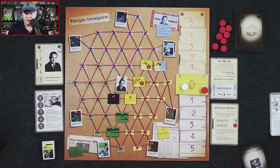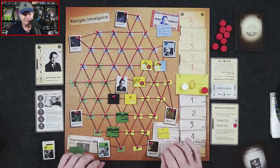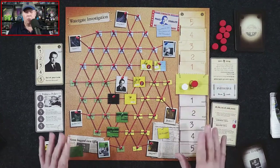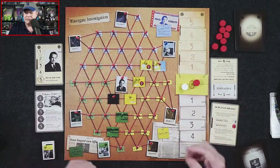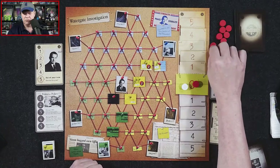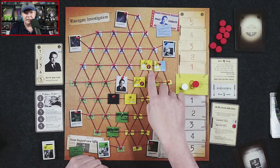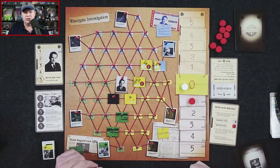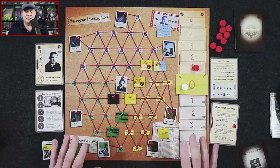One last thing about how rounds end: it takes a little getting used to. Once you end the round and award momentum — or if nobody got momentum — you replace it with a new token. When placing evidence with a number one on it, you automatically move that one spot closer to your five, so it starts on your side at the beginning of the next round.